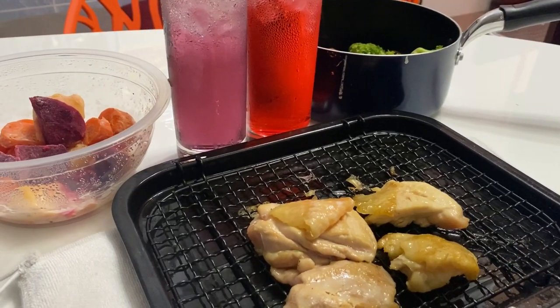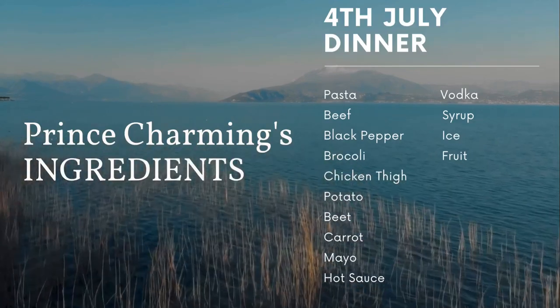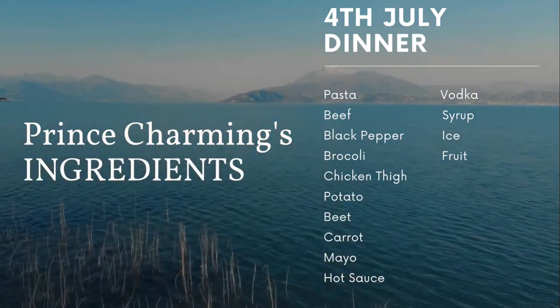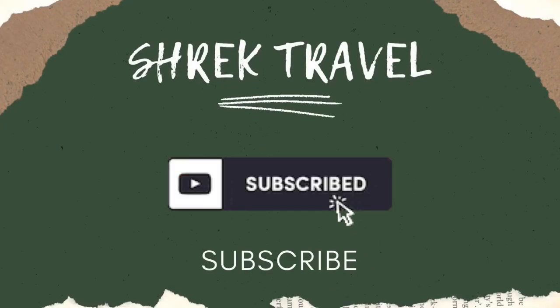Thank you so much for watching the video. Here is the list of all the ingredients I used. Remember, cooking in your RV and camper is very easy and you can always have amazing food. Thanks for watching, happy camping — this is Prince Charming, Shrek Travel.